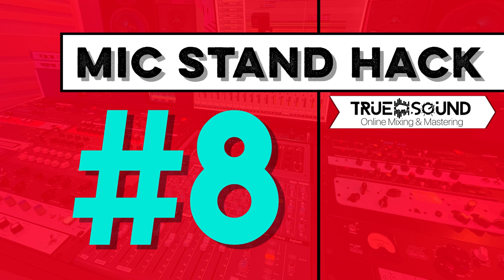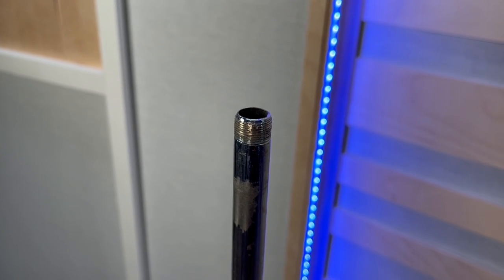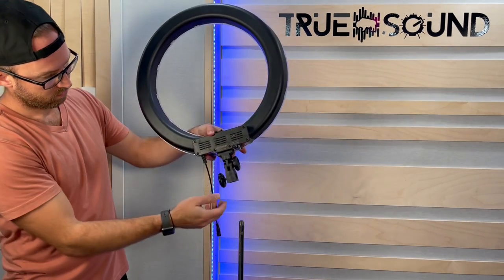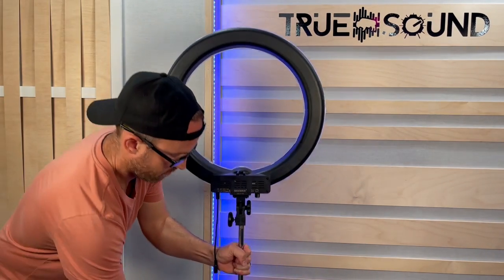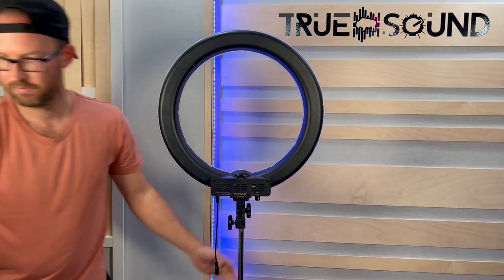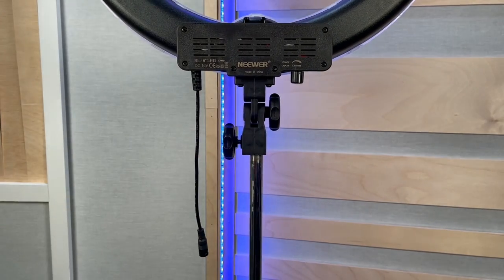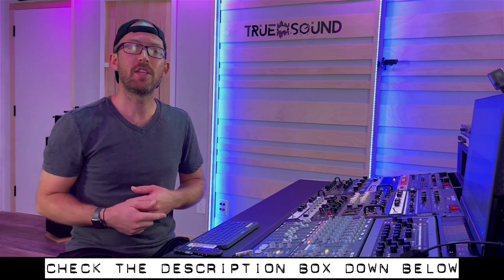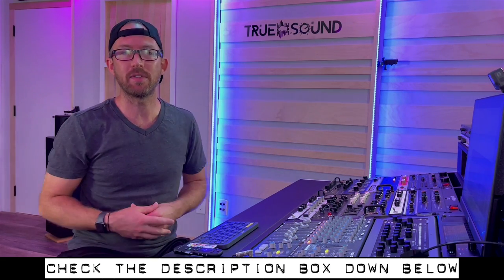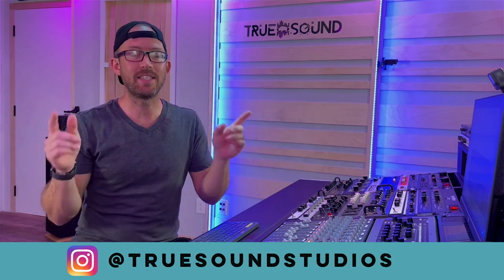Mic stand hack number eight: all camera lights — ring lights and big lights with large diffusers — fit over standard mic stand poles. They all have the same size mount and will mount to any of your mic stands. Thanks for watching this collection of hacks. Look for links to everything mentioned in the description below — they are Amazon affiliate links. Find True Sound Studios on Instagram where I post every day, and I'll see you guys in the next video.